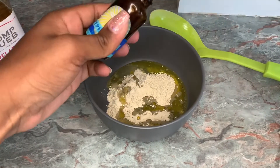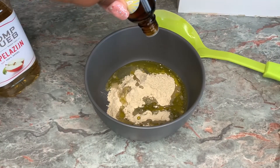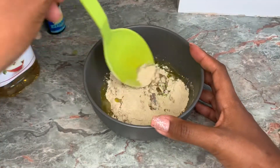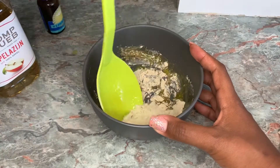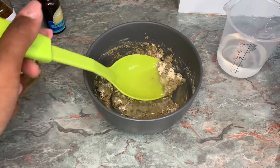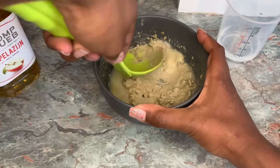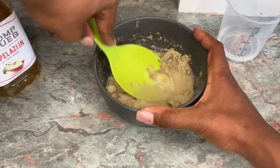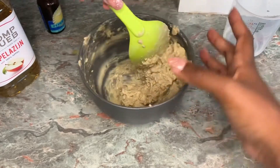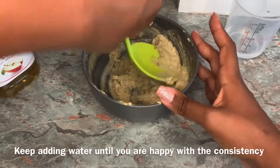I'm also putting in a few drops of peppermint essential oil, and I do this to stimulate the scalp. Now I start mixing it all up and adding some water to get the nice consistency. You can add as much or as little water as you want. I like the mask to have a little bit of a pasty consistency, so I just kept stirring until I was satisfied with the mask.